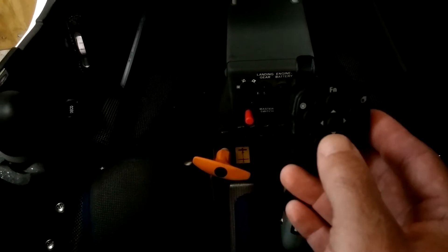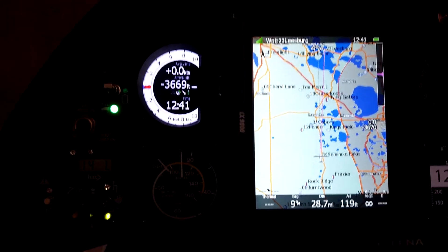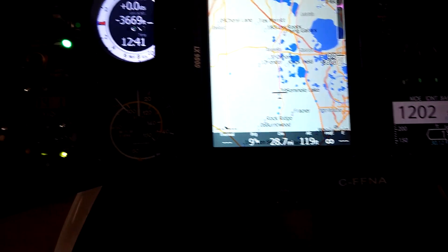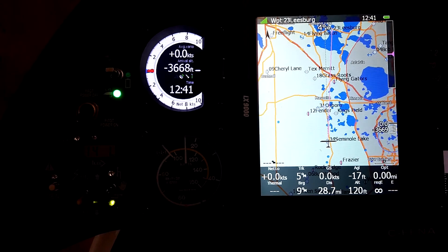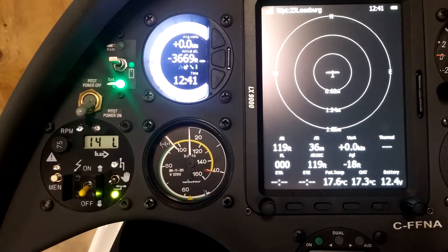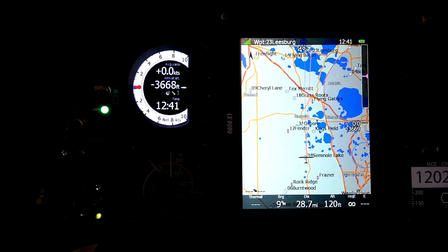Up and down on this button allows you to move within the sub-pages within each mode. We're in the waypoint mode now and there are three sub-pages — normally we access those with the knob here. I can do the same thing with the remote stick: rocking down I go to the second page, down to the third and fourth page, and I can go back up through those pages by rocking upwards.